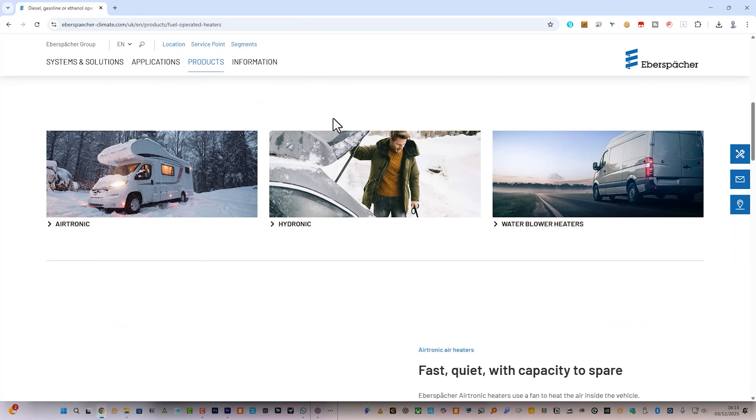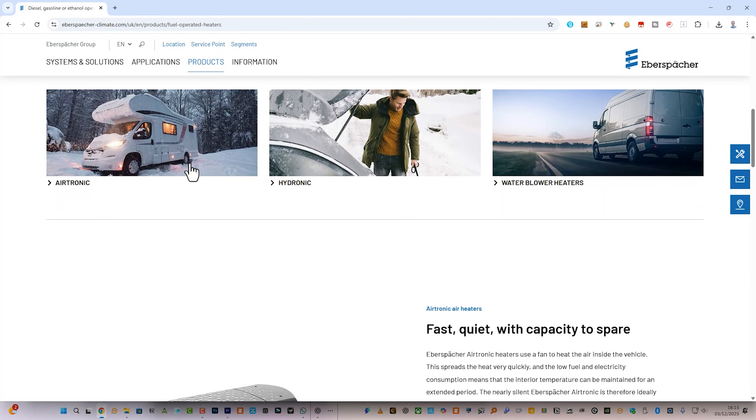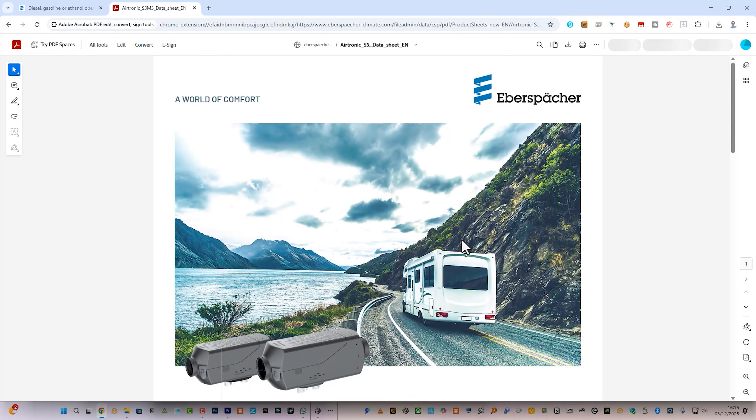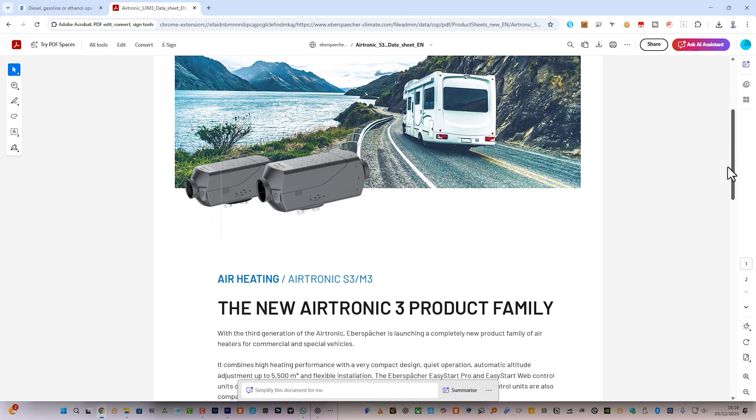They were originally made by two German companies, Eberspächer and Webasto, and they were pretty expensive. But in recent years the designs have been widely copied and the much cheaper versions like the ones I'm testing in this video are often referred to as Chinese diesel heaters.